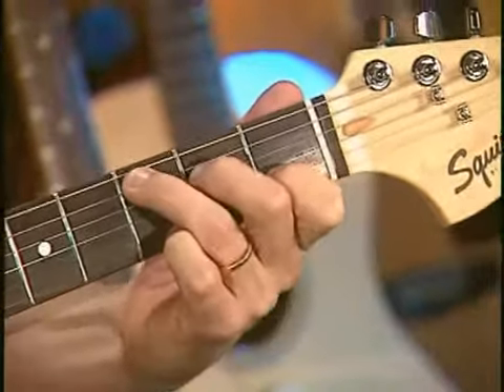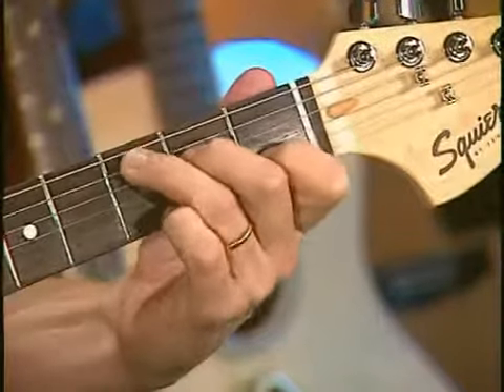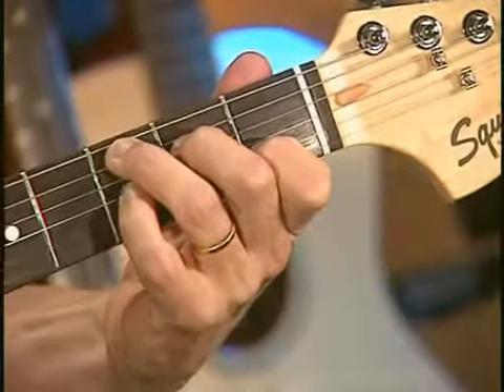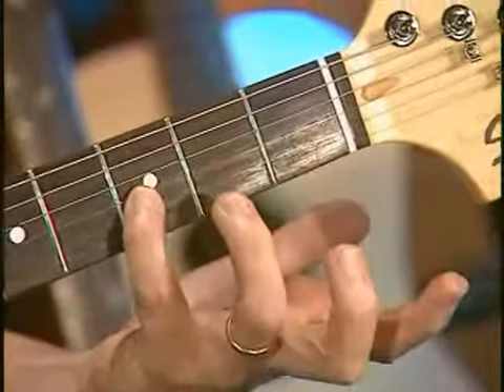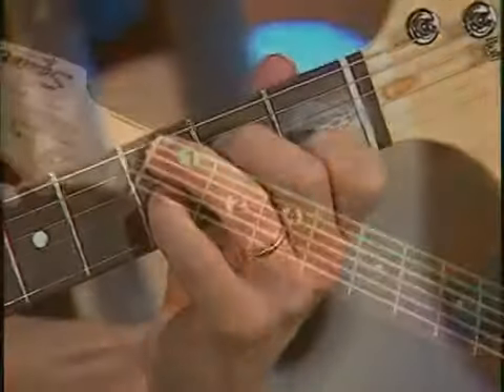The C7 chord, like the others, is formed by adding a note to the C major triad. In this case I have to get all four fingers in on the action. My pinky is going to go over here on the third string at the third fret, and I form that C major chord around it — and there's C7.